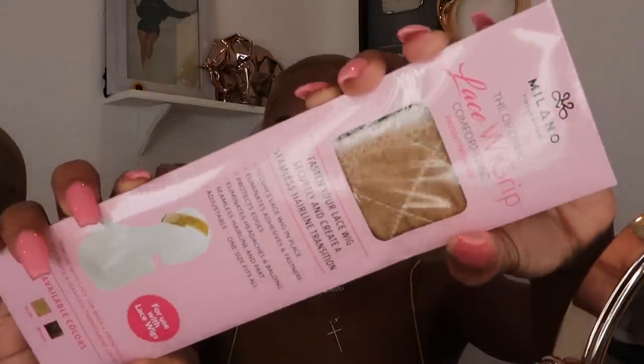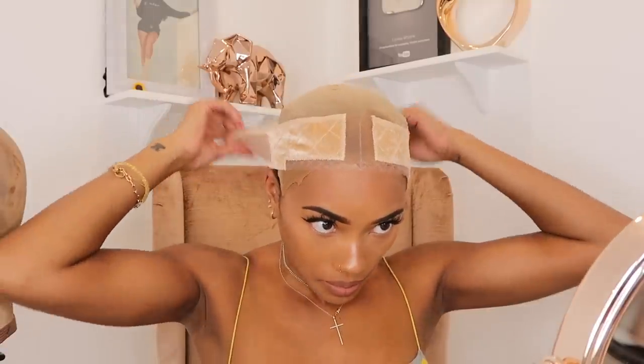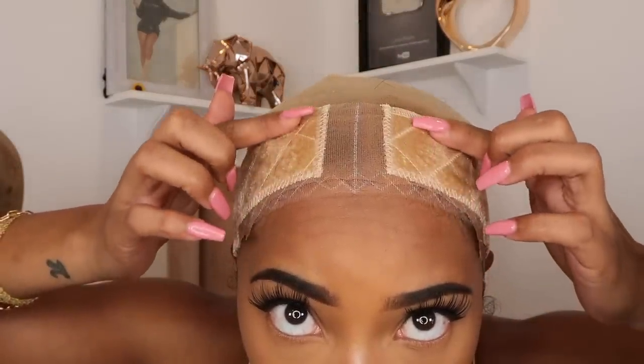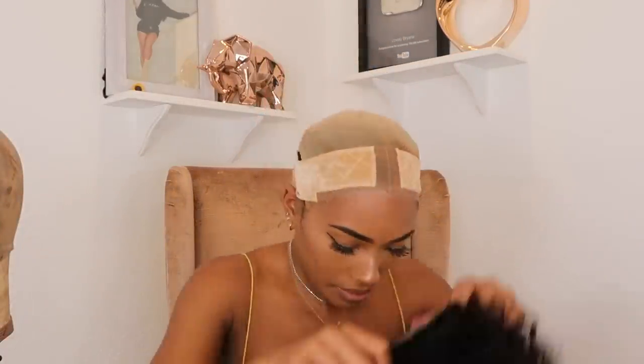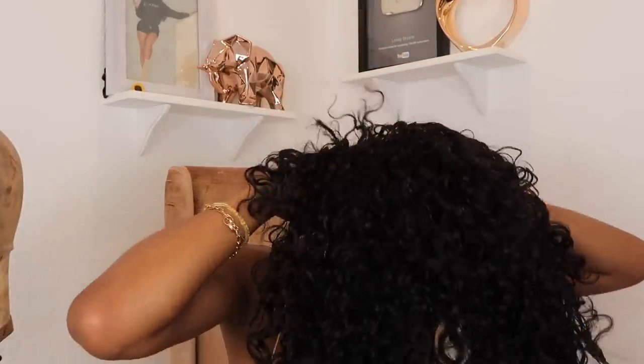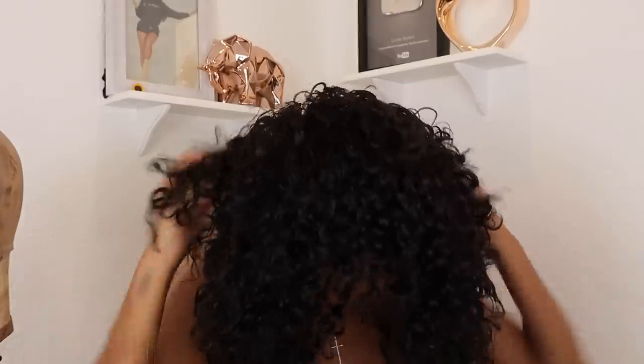I came across this lace wig grip and this is amazing. About three, three and a half years ago I did a video on the original wig grip, but with the parting area it creates a little bit of discoloration. With this one, because it has a lace piece right in the middle, wherever you want to put your part you just shift it — side part or middle part — and this will keep your unit from sliding back. It's like a velvet material and you want the little hairs to brush back; that's what locks the wig in place.